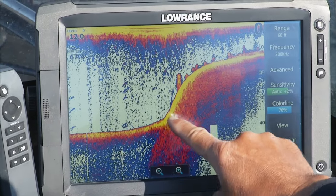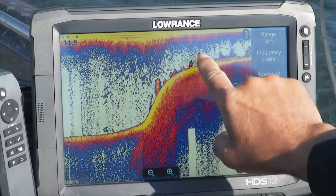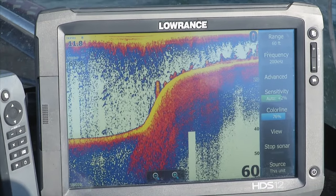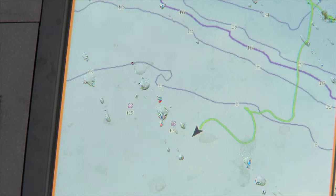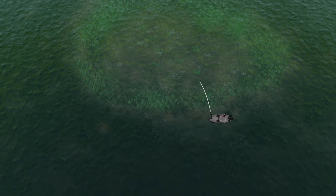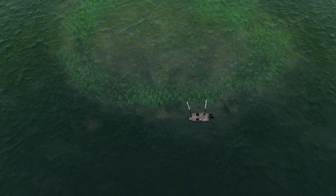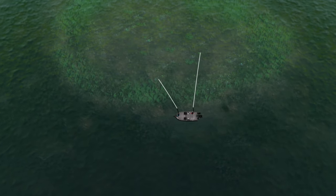Another thing we're fishing is sharp breaks. These sharp breaks come out of maybe 20 to 30 feet, come up, and then there'll be a weed band like in six to eight feet, and then a lot of times beyond that it just gets up again into those shallow weedier rock flats. A real key thing to do is to position your boat just outside of that break so you can cover that shallow water and that weed band.